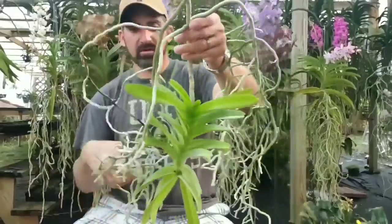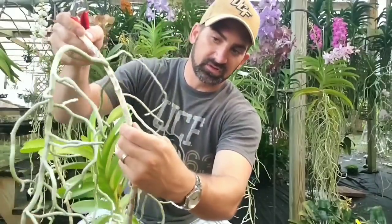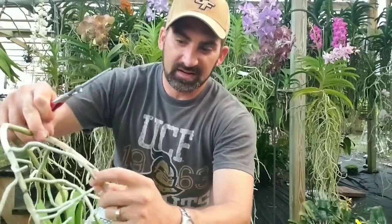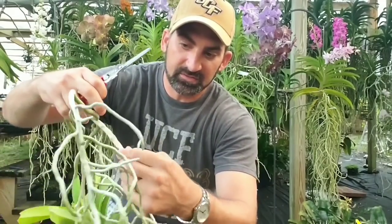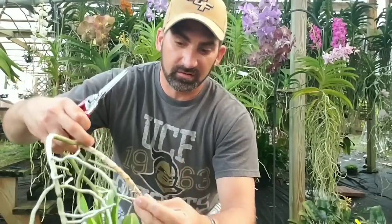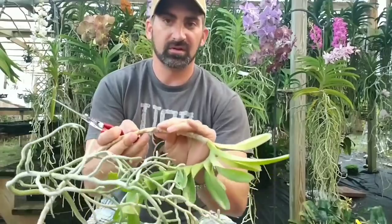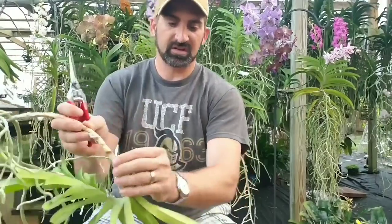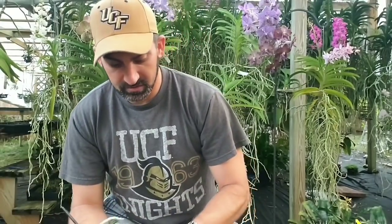I can basically just pull the plant like that. I want to go through and clean it up — remove any old stems, check for bugs. Take off some of these old places where leaves were, because the bugs like to hide in there. Thrips really like to hide in these areas around the stem where old leaves were. Also, removing those old leaf bases helps promote kikis, because kikis sometimes have a hard time pushing through the old leaf material that's still on the stem. Just do your best — if they give you a little trouble, leave them on; you don't want to hurt the plant.